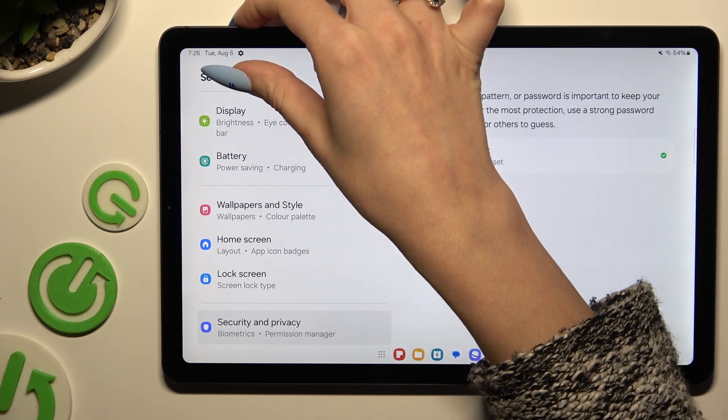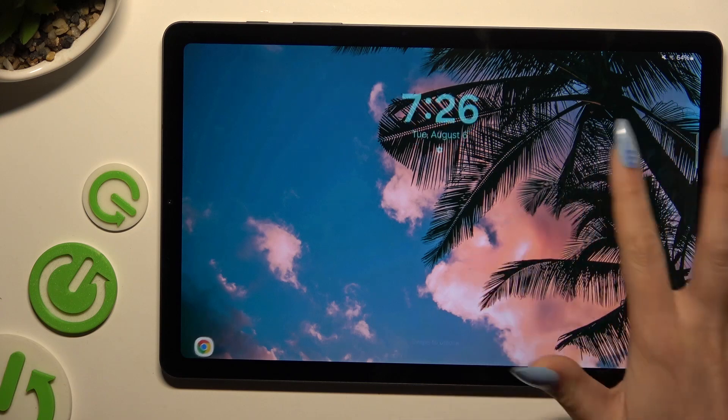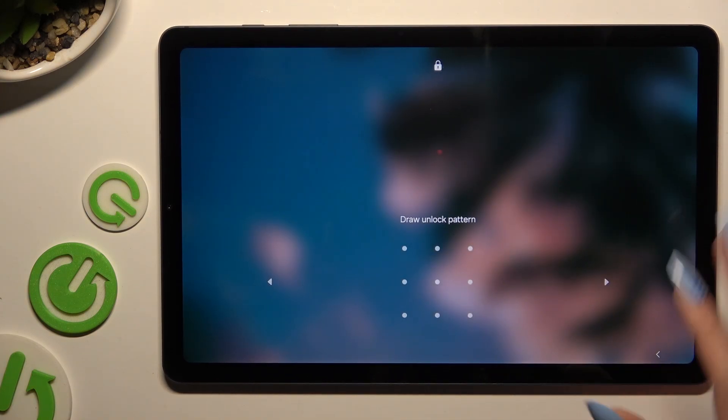Finally, when I switch off my screen and turn it back on, I can see that the pattern is required.